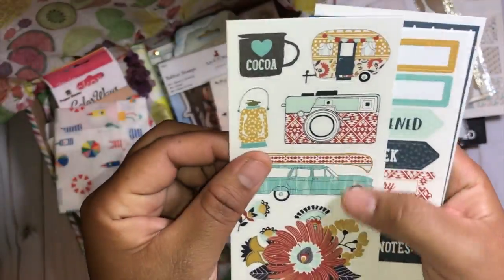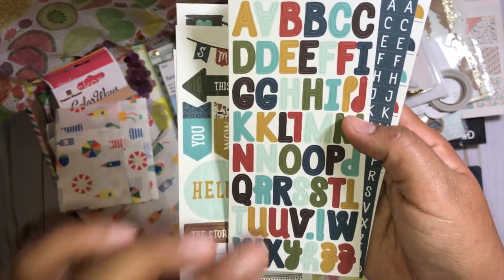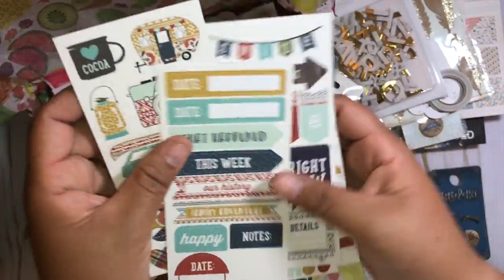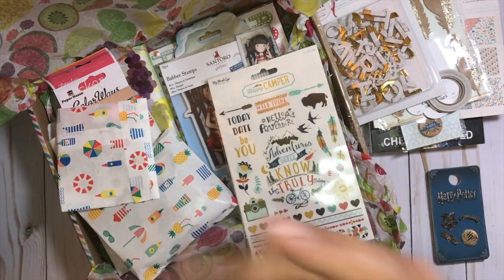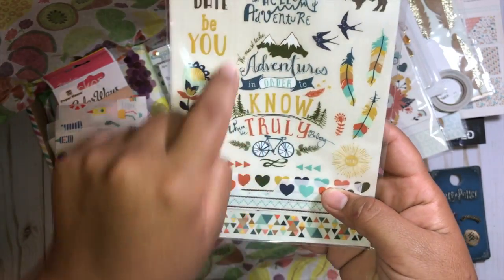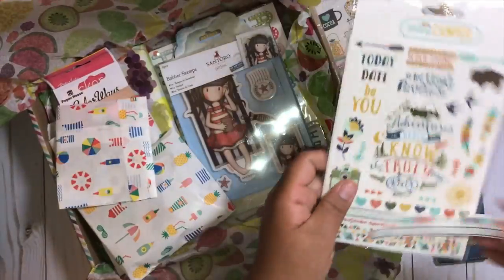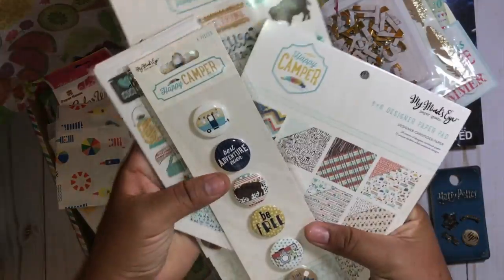Look at these sticker sheets — I didn't even know they had these. The colors from this collection are so beautiful. And labels — you cannot go wrong with labels. Then the ribbons — this is funny because I already bought the ribbons and this is what I have left, just this little bottom portion and everything else is used up. I love this quote so much. Thank you, Marie — this is seriously the best little gift right here.